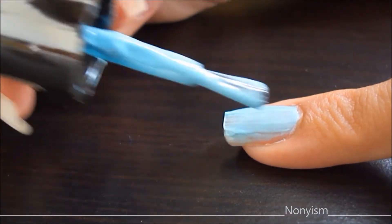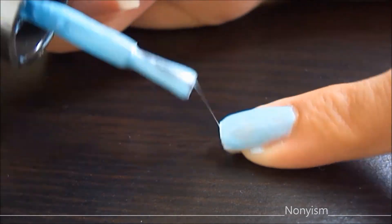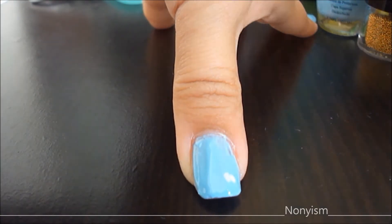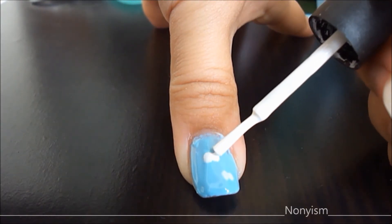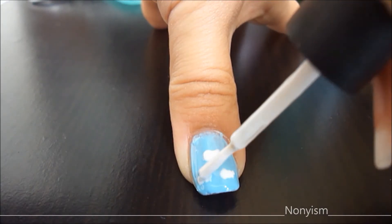For the sky, I am using the blue nail polish and applying it all over my nails. And for the clouds, I am randomly putting white clouds with the white nail polish. It's so easy to create.